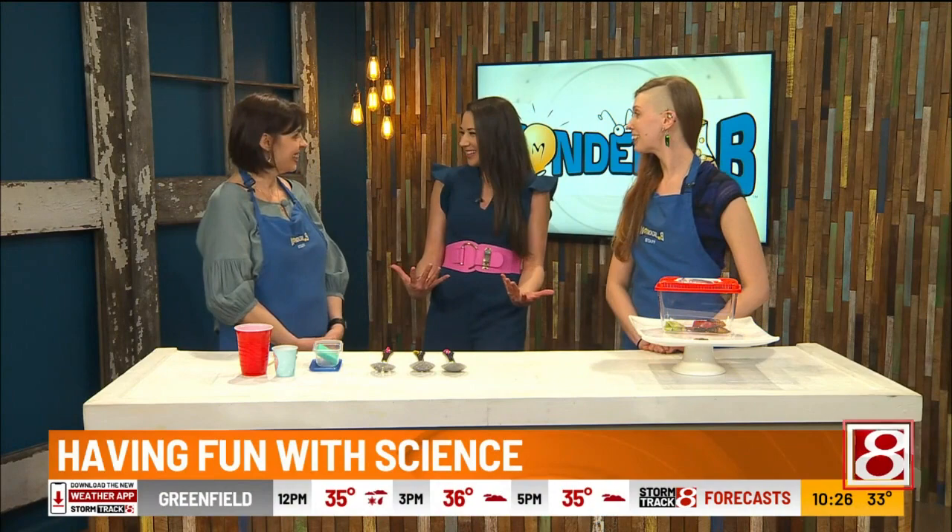Sunday, breezy and mild, 60 degrees. We're talking some science — we're talking Wonder Lab. We have Deirdre with us and Sam as well: Education Director, Exhibits Manager, all coming together for some science. Shall we do this? Let's just get right into it.